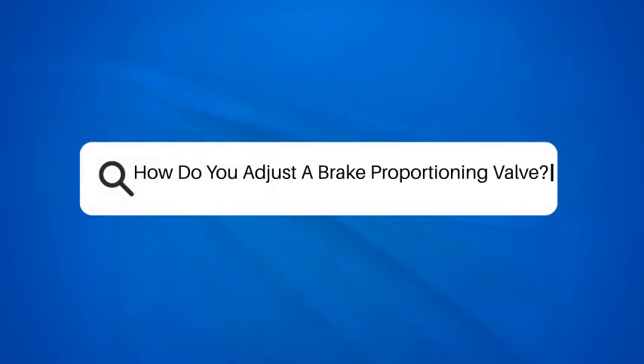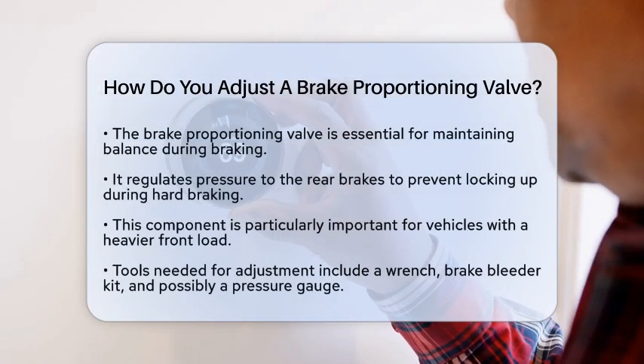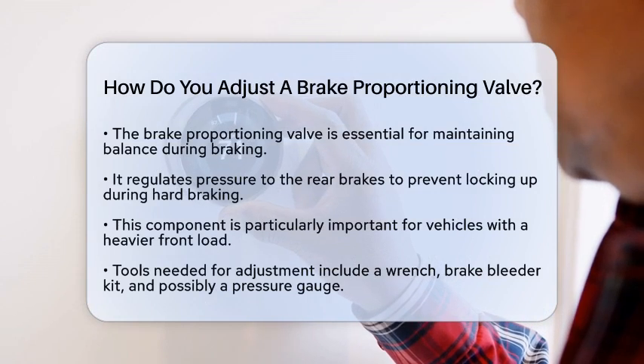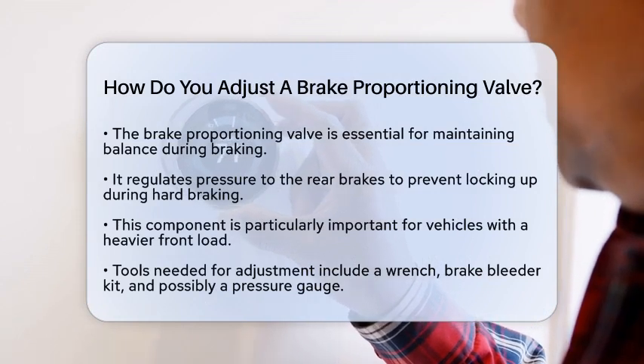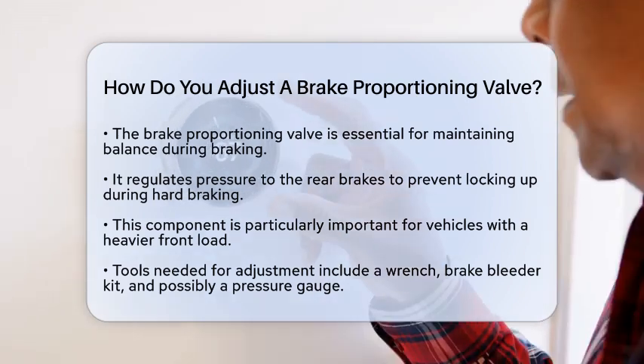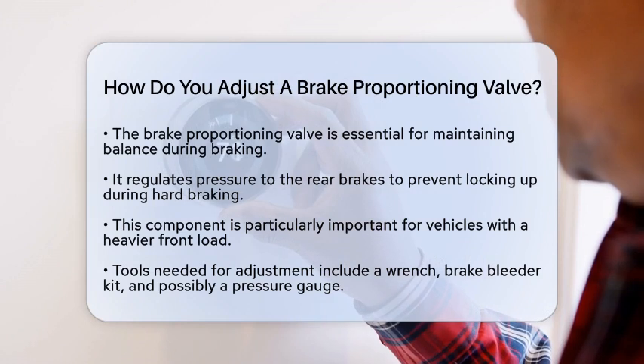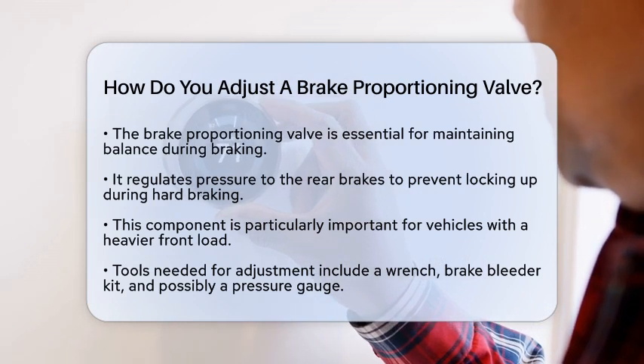How do you adjust a brake proportioning valve? Have you ever wondered how your vehicle maintains balance during braking? The brake proportioning valve plays a key role in ensuring that the front and rear brakes work together effectively. Today, we will discuss how to adjust this important component to improve your vehicle's braking performance.